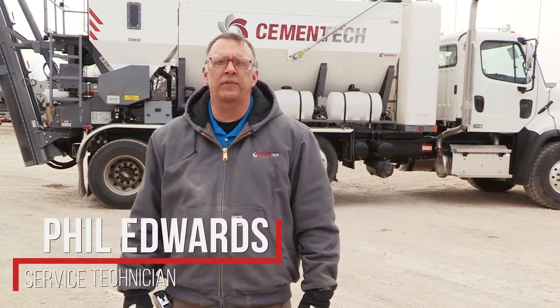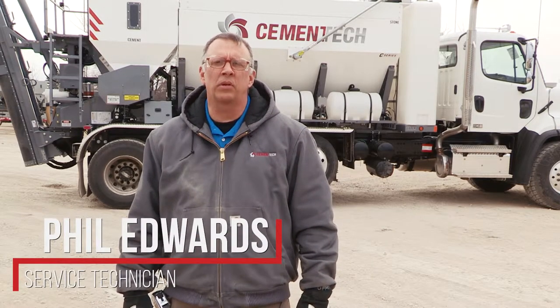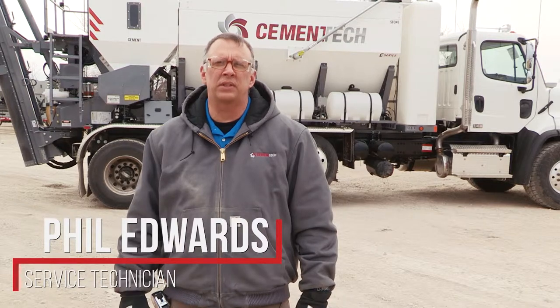Hi, I'm Phil Edwards, Service Tech for Cement Tech. Today we're going to cover the belt adjustment on a C60 series.